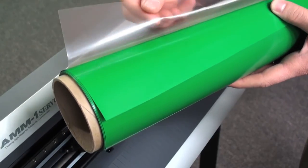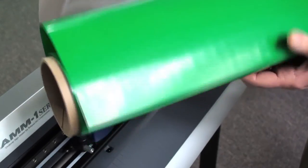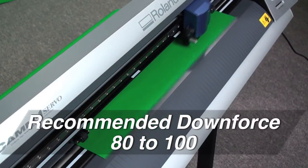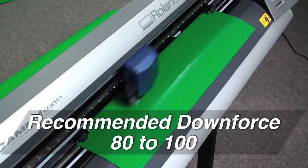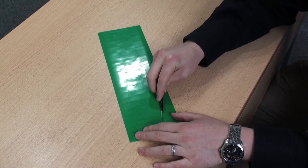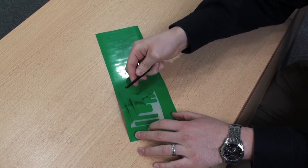Before cutting Gorilla Grip 2, always remove the pink liner first. When cutting Gorilla Grip 2, be sure to set your blade depth and your downforce accordingly. Gorilla Grip 2 is mounted to a non-pressure sensitive carrier.